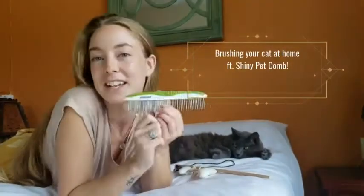Hi everyone, Brie and Yoda here from Fluffy Kitty. Today we're going to talk about how to brush your cat at home, featuring the Shiny Pet pet comb.